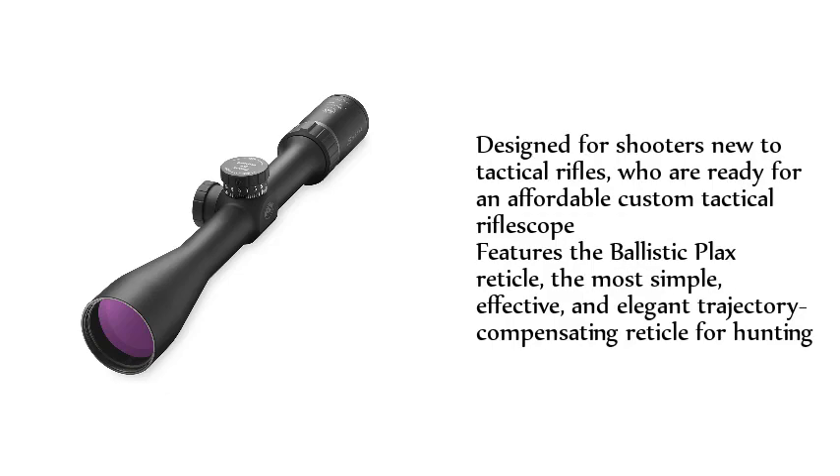Designed for shooters new to tactical rifles who are ready for an affordable custom tactical riflescope, it features the Ballistic Plex reticle — the most simple, effective, and elegant trajectory compensating reticle for hunting.